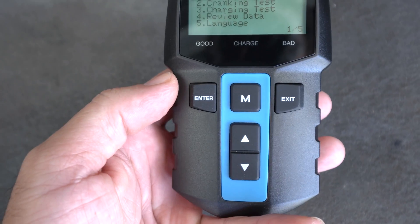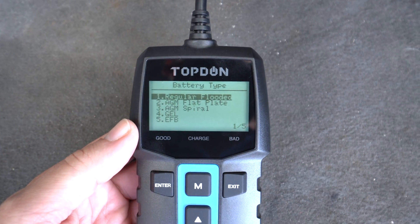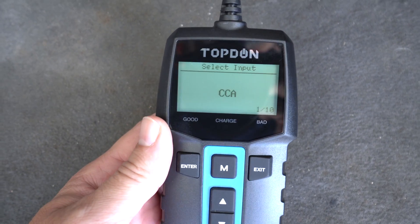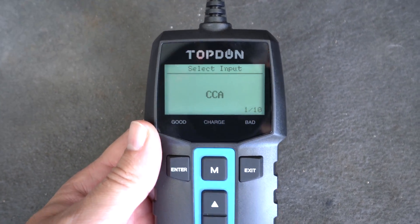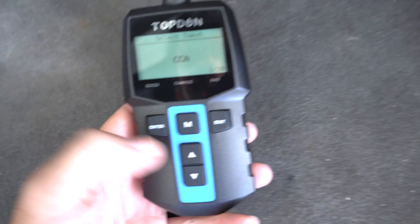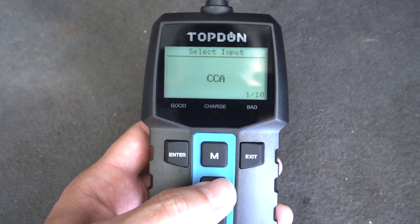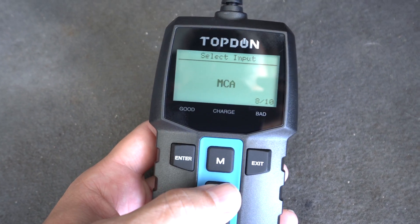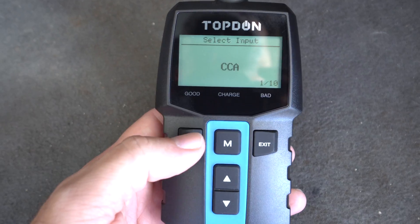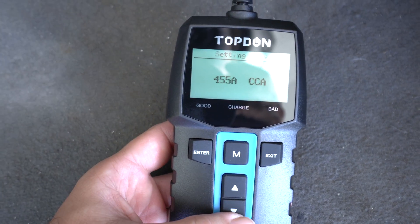Let's just do a regular battery test for now, so we'll click enter. Now it's asking what kind of battery this is. Because this battery is on the inside, I'm pretty sure it's not a regular flooded battery — I think it's an AGM flat plate. We'll go down and select that and click enter. Now it's asking for our cranking amps or cold cranking amps, which usually says on the battery. Right under that 555 it says 450, so we're going to set it to 450. You can choose different standards to test for: CCA cold cranking amps, regular cranking amps, BCI, MCA. We'll go with CCA, press enter, adjust to 450, and click enter.